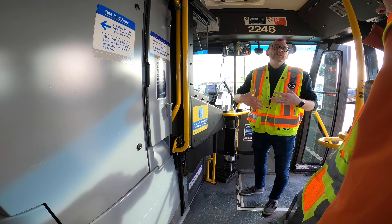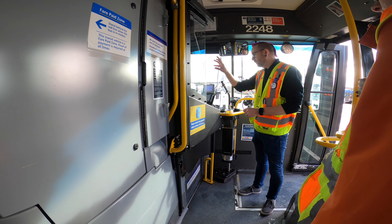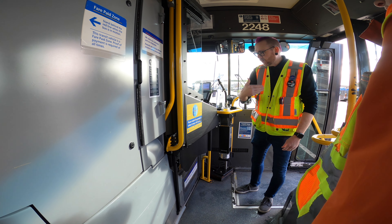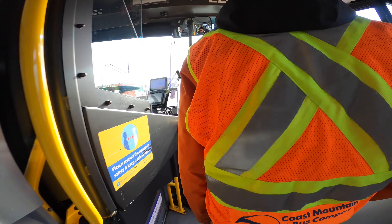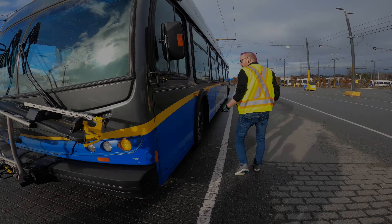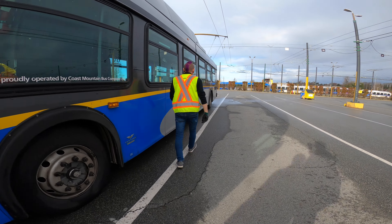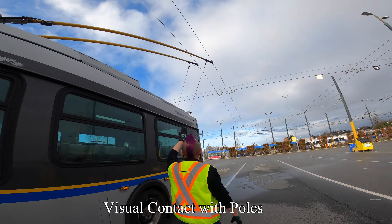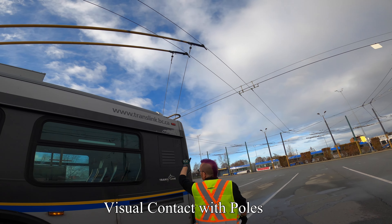You can give it one-third throttle to increase the rate of the motor. Taking a specific look at the poles — I'll walk you around and show you what we're doing. Specific to trolleys: when we come to the back, we want to have a good visual confirmation that all the pieces up there look good.